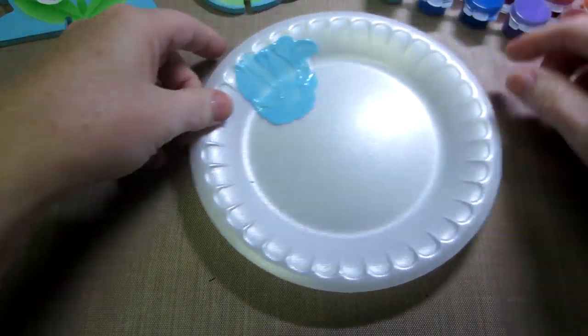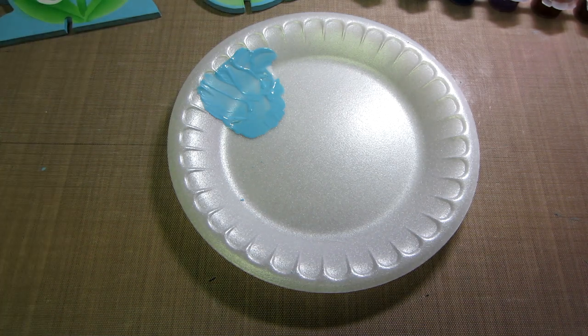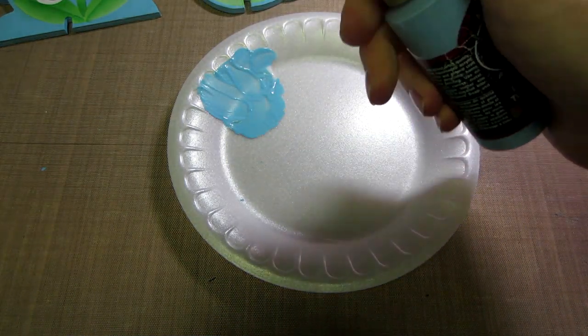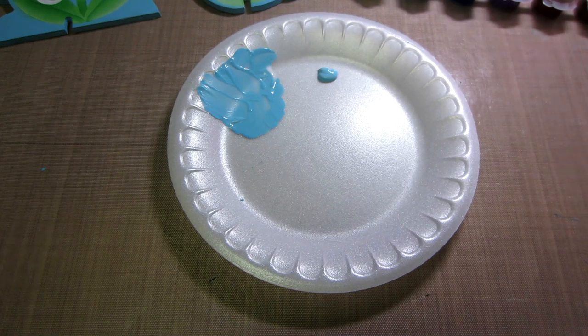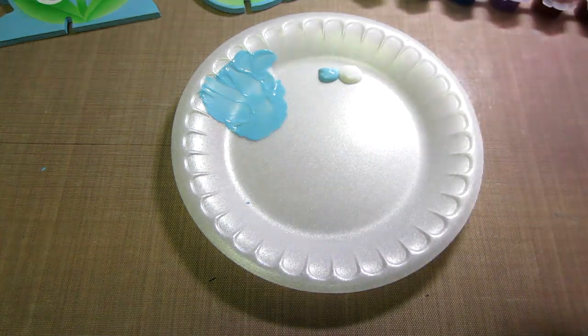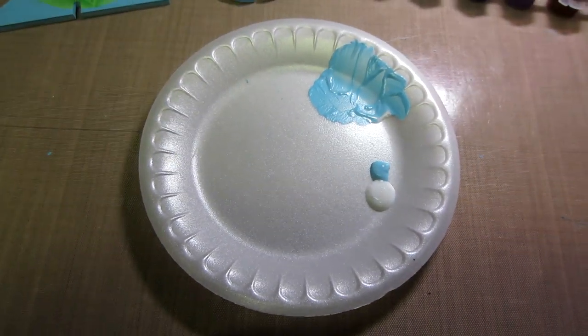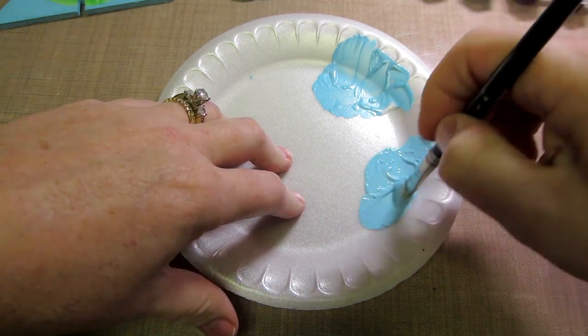To base coat your piece, I grabbed a bottle of blue from my stash because I'm going to do a lot of these and didn't want to use it all up on base coating. You're going to take about a dime size of paint — you don't need a ton — and about an equal amount of all-purpose sealer or varnish, and mix that into the paint. That's going to seal the piece. I'm not a scientist, but I know there are polymers in paint and you shouldn't rinse it down your sink.